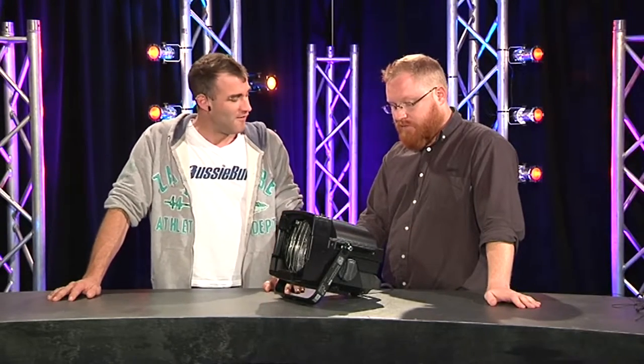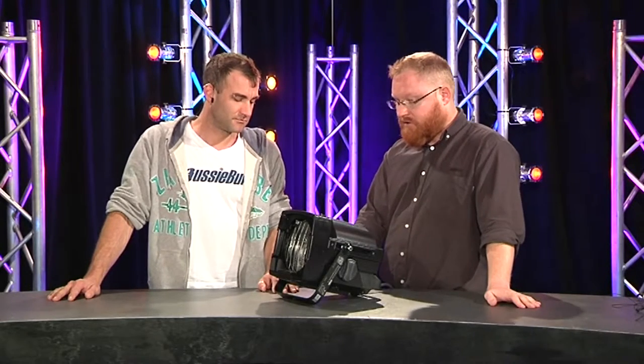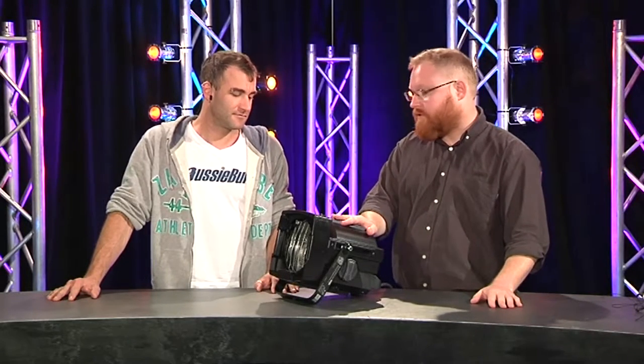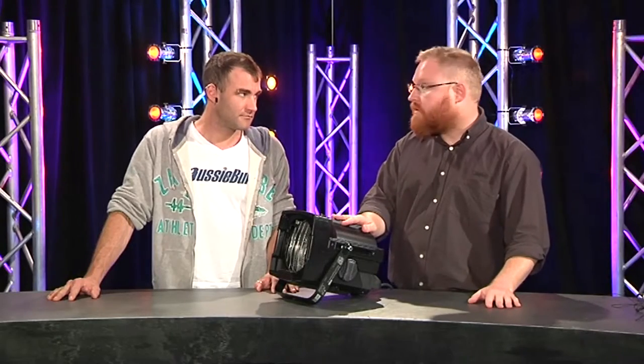Source 4s have been around since the early 90s. It's the first lighting fixture that was designed lamp first. So they created the source and then created a fixture around it. It uses the HPL lamp, whether that be an HPL 575 or an HPL 750.